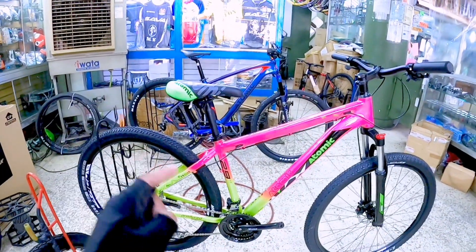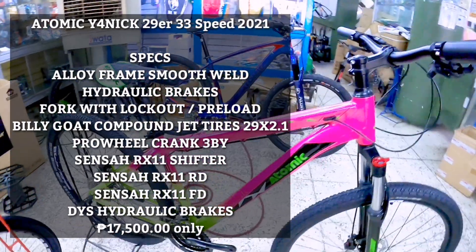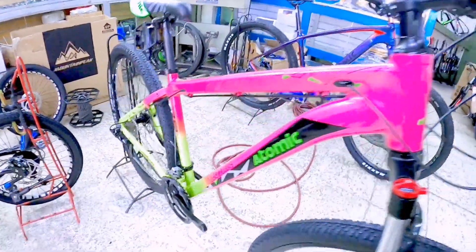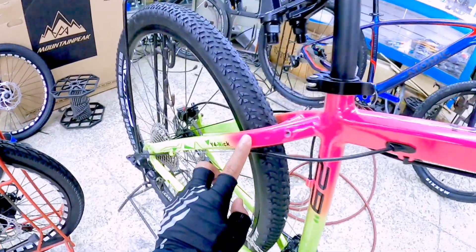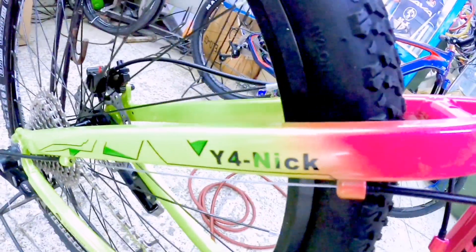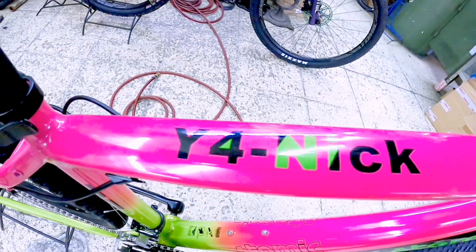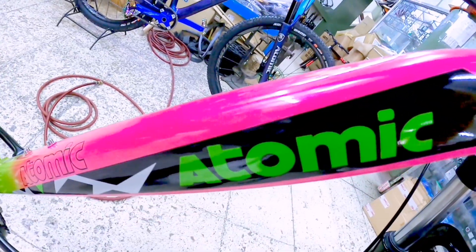New arrival Y4NIC Atomic, ayan po yung latest model. 29er po yan, dito po sa Global Craze. So yung kulay niya pink, may combination na green. Kung mapapansin nyo yung combination ng kulay niya — fade, tapos biglang neon green. So ayan po ang model niya, Y4NIC. Tapos dito sa top tube may nakalagay din na Y4NIC. Siyempre ang model nito is Atomic.